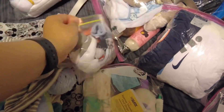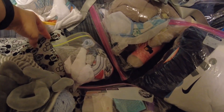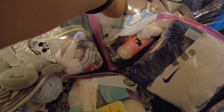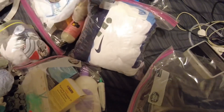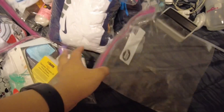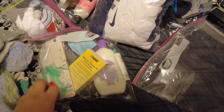I bagged everything in Ziploc bags: his bibs, socks, hats, washcloths and towels, his shirts, his pants, and an extra Ziploc bag. And his medicine, vitamin D, stuff like that.